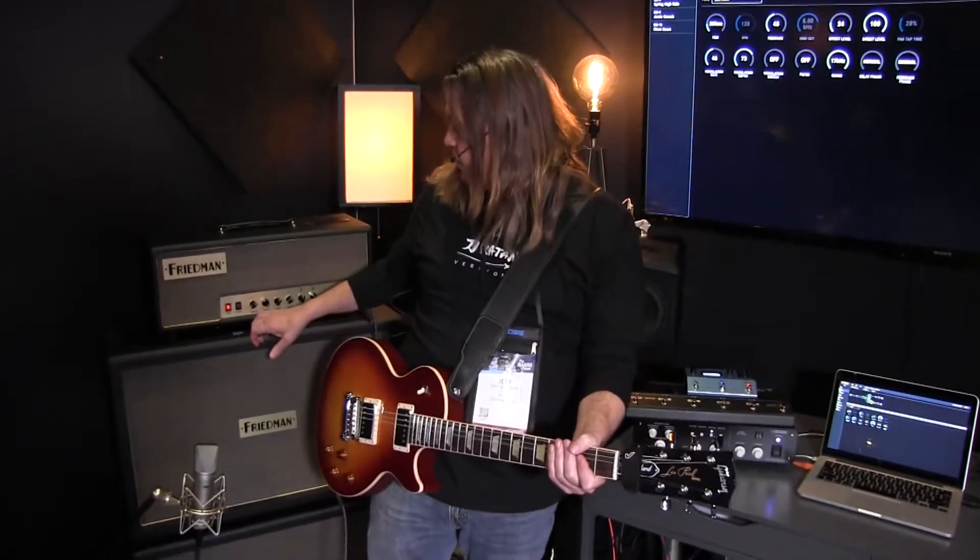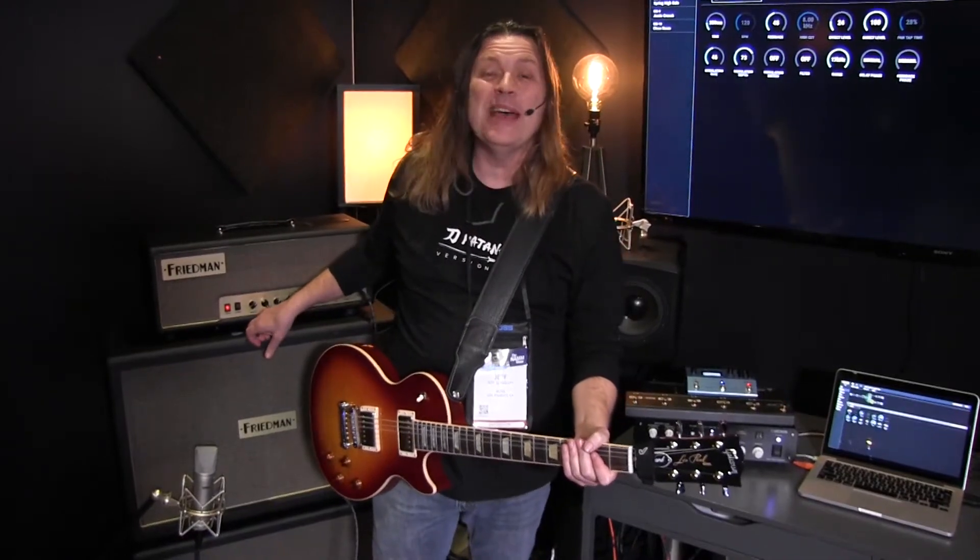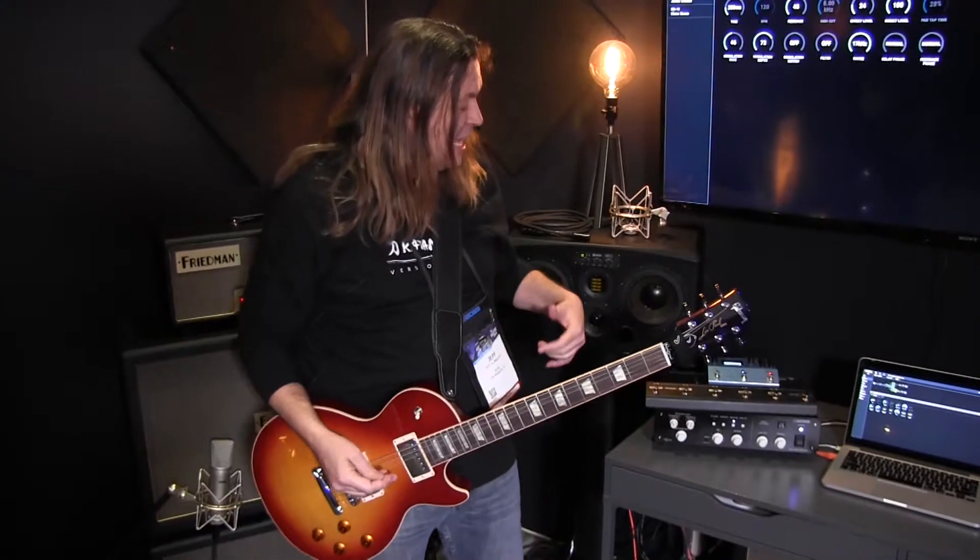On this wonderful Friedman amp I've got the master volume on 10 — well actually the Friedman goes to 11 and that's where I've got it, because that's where great tone is. The power amp section is getting to do all that squish and feel and pump that we all love. We have a tendency to turn the master volume down and the gain up, which makes for a fizzy, small tone. But if we go the opposite direction we get big tone.